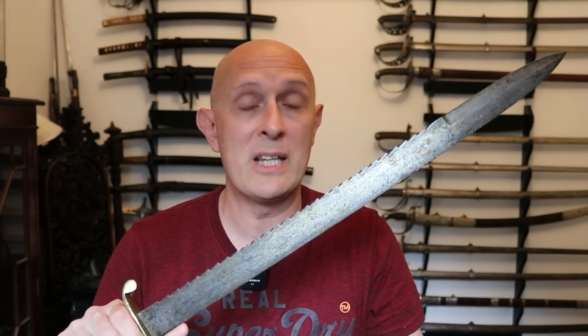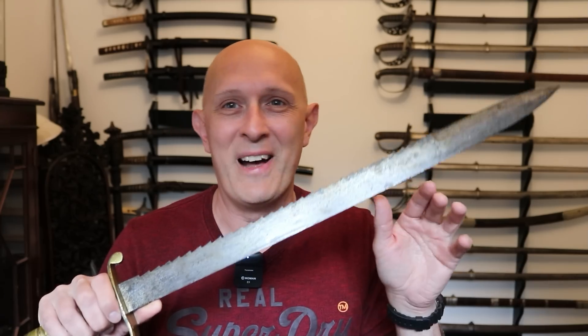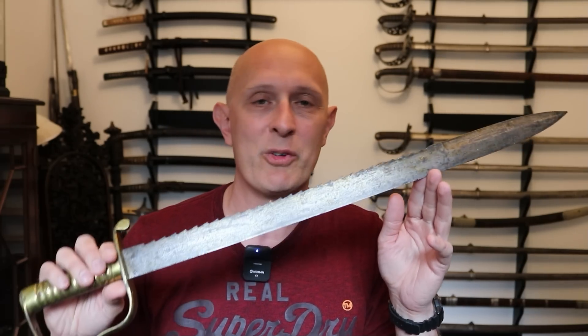For anyone who's been following my channel recently, you will have seen that there has been a consultation on some changes to the law in the UK. I'm not going to talk very much about that, but something has come up specifically as a result of this debate, and that is about serrations on blades.